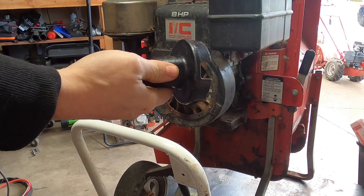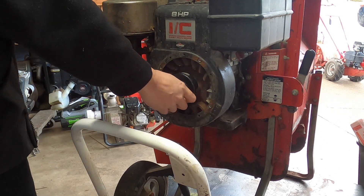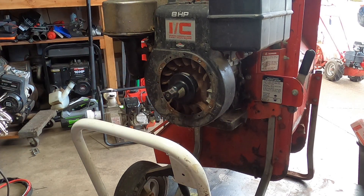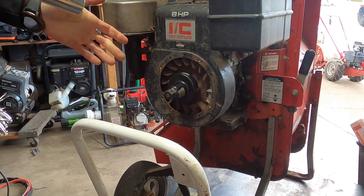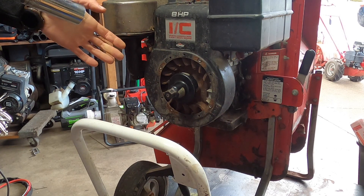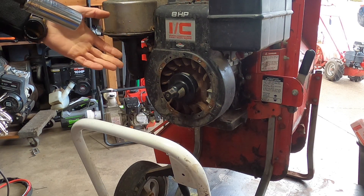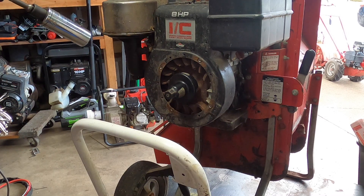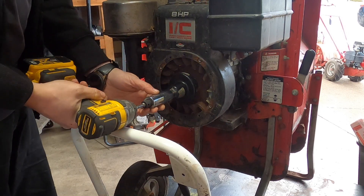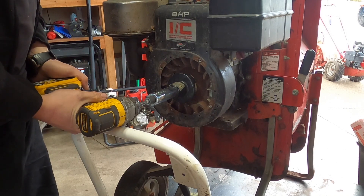Brix and Stratton makes this clutch removal tool — it's very useful for a situation like this because the clutch is screwed onto the shaft. Without it, you'd have to find a way to lock the cylinder up with rope, or shove a screwdriver through one of these fins, which is a little dangerous especially on an aluminum flywheel. This flywheel is cast iron so it's pretty stout. With this tool, you just need an impact and it comes right off.